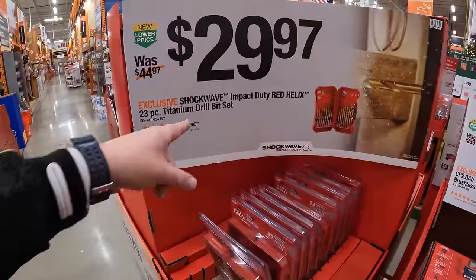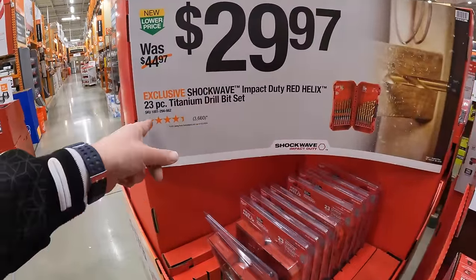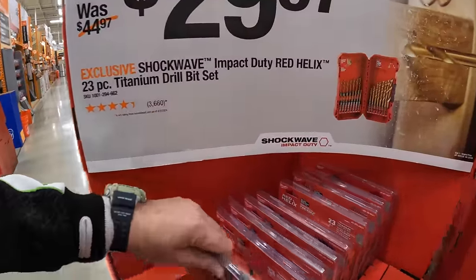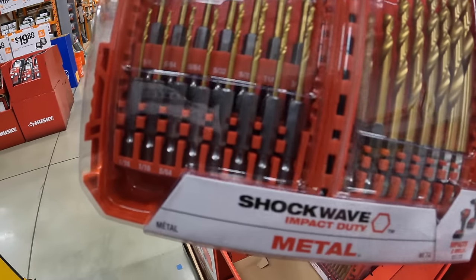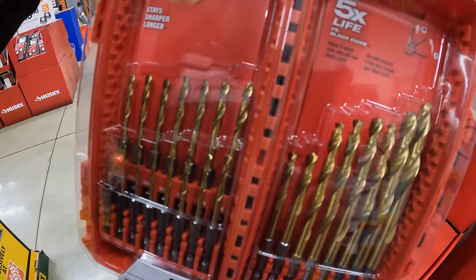$29.97 for the Shockwave Impact Duty Red Helix 23-piece titanium drill bit set — these will fit in your impact driver as well as your drill.